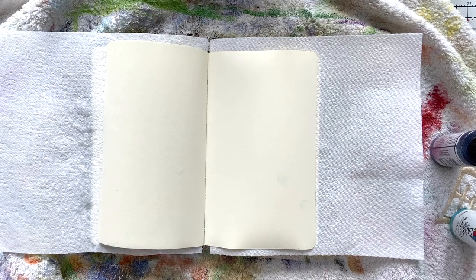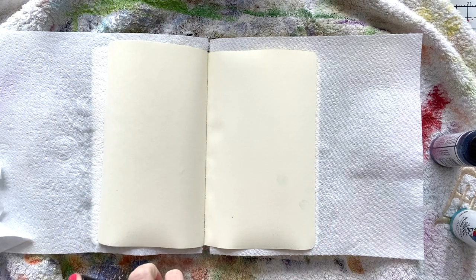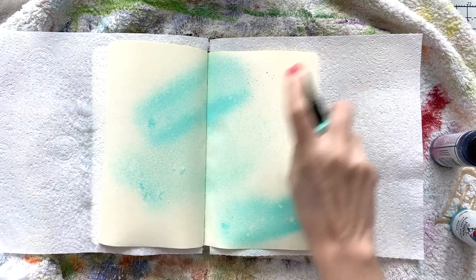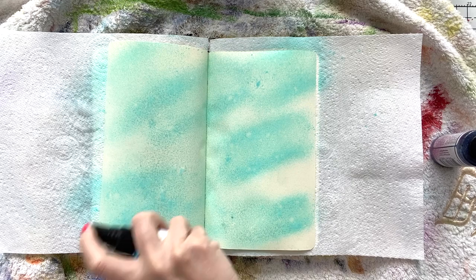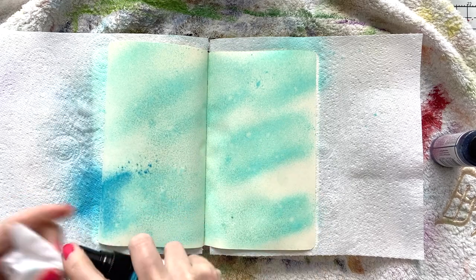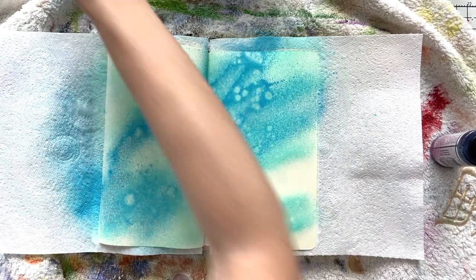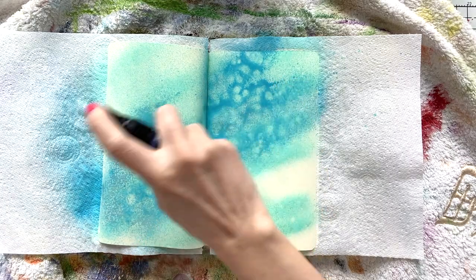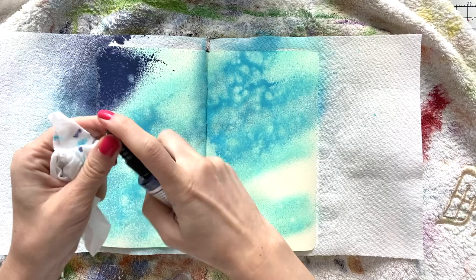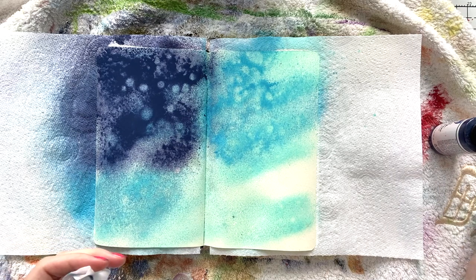I'm going to list the colors that I am using in the description area. These are Dina Wakley's acrylic sprays. I sprayed a little bit of water on my pages before I use them — I don't use gesso, nothing. I just want a simple background going from dark blue to light blue from one corner to the other of the page, and you will see what I mean very soon. I'm spraying three colors and using a little bit of white to mix as well, to make the colors lighter on the right corner.